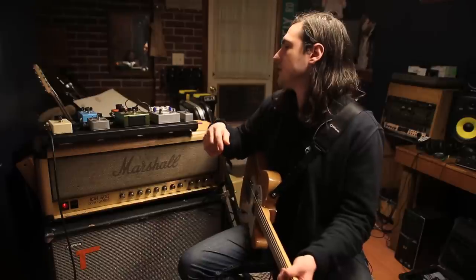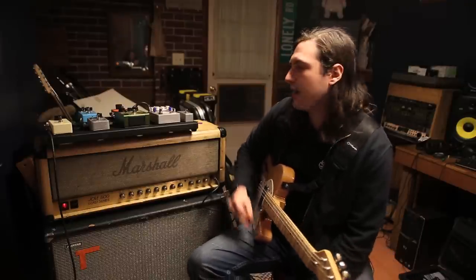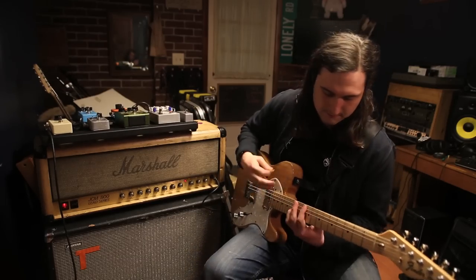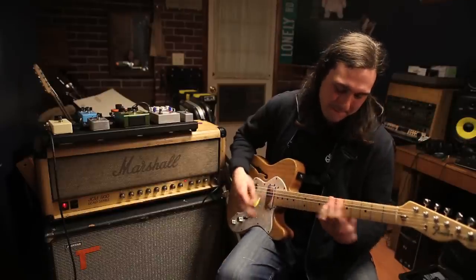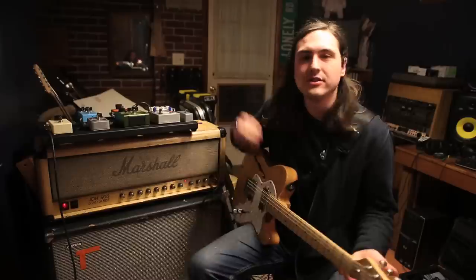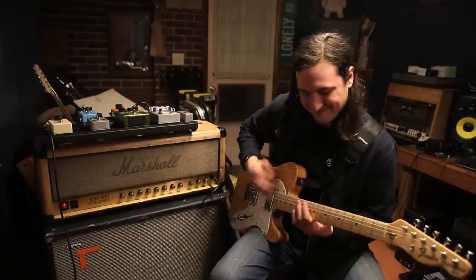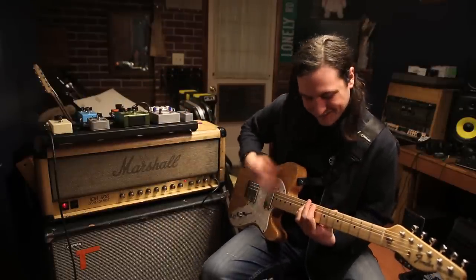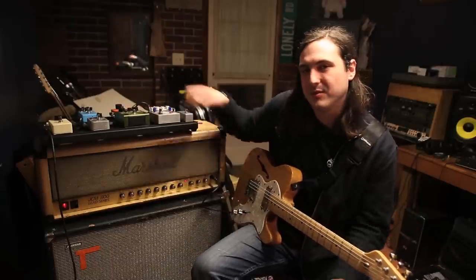The next pedal I've got in my chain is the MXR Phase 90. It's cool — I don't use it on too many parts, but I use it on 'Life in a Jar' for that one little solo thing. I'll play it real quick. It goes something like that. I don't use it in too many songs but I like it for just a little bit of texture. I also use it live on 'Outside of Me' on the solo part — it just adds a little bit more to the solo.